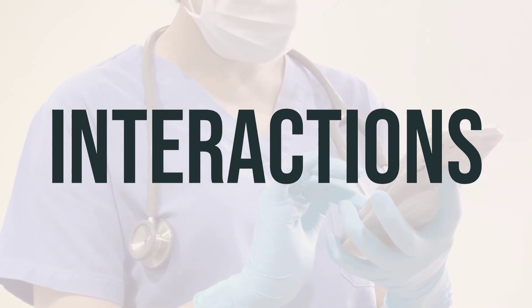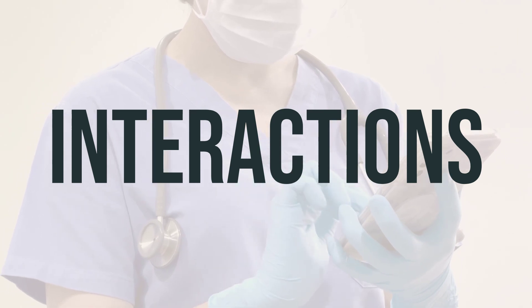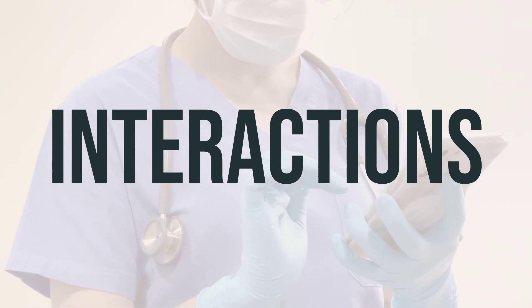It is essential to always consult with your doctor before starting, stopping, or changing the dosage of any medications.